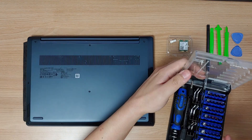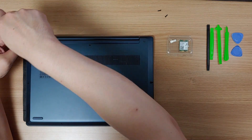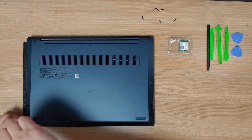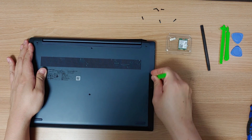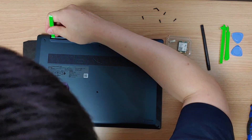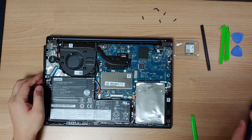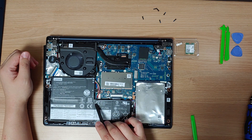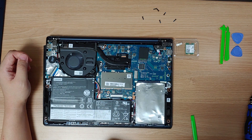I'll use a T5 screwdriver. Here is the power cable coming from the battery connected to the motherboard. This cable must be disconnected to prevent any unwanted damage during the upgrade process. I will use this plastic tool.